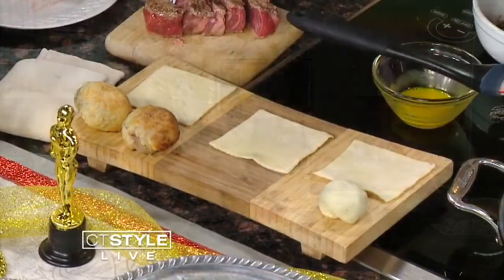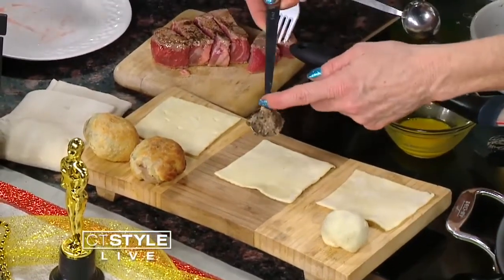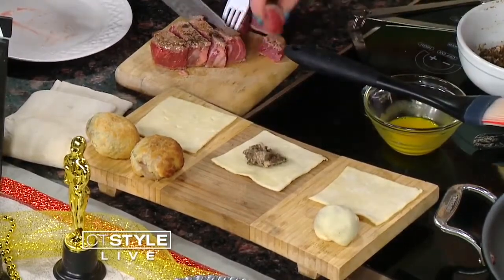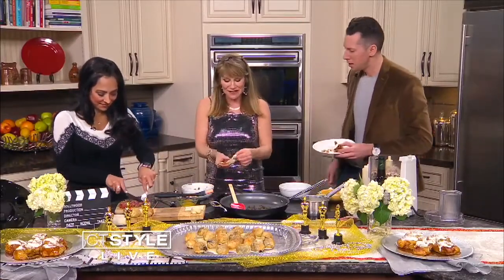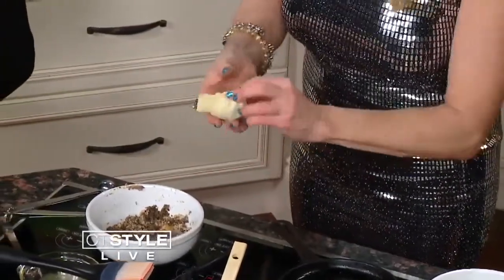So then I'm going to take a teaspoon of the duxelle, which is the mushroom reduction — drop that right in the middle. And then, Teresa, we're going to take a piece of fillet. This is so fancy — it's the Oscars. You've got to get ready for the Oscars. Just pull up the sides and go around like you're wrapping a little package — like a ravioli.